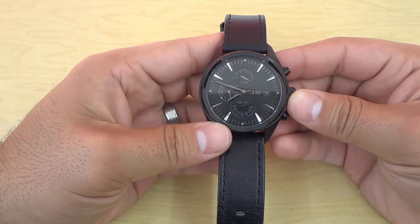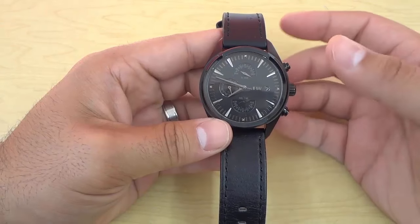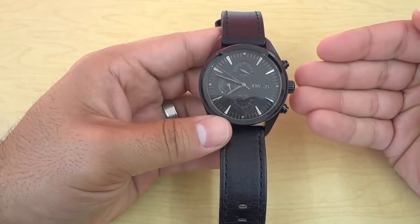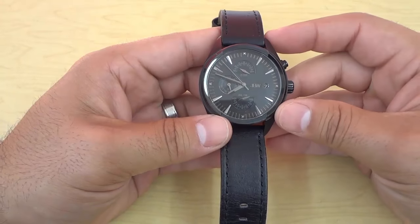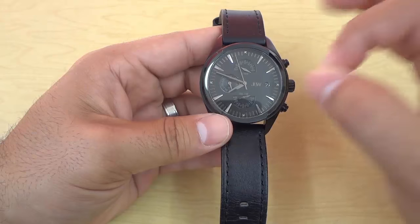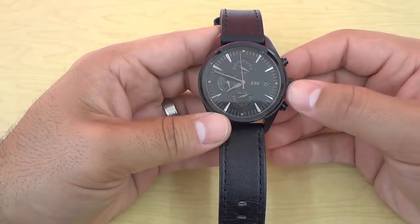Hey everybody, I'm here today to show you how to change the time on an analog watch. As you can see right here, I have an analog watch and I'm going to be showing you the easy process for changing the time. Let's get right to it.